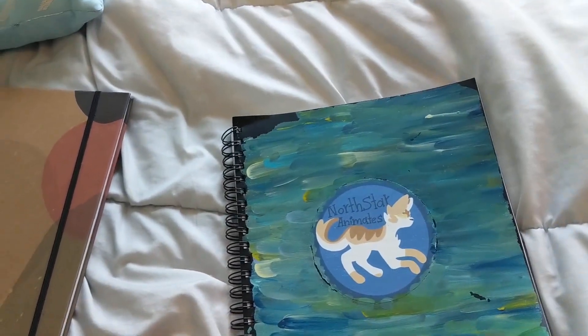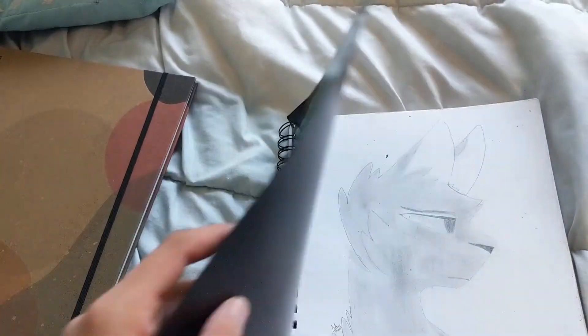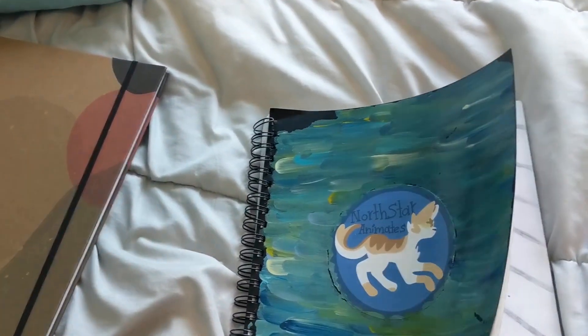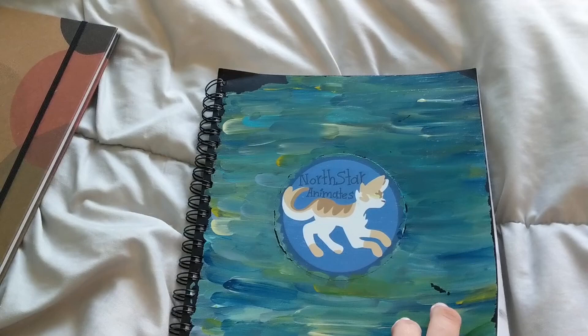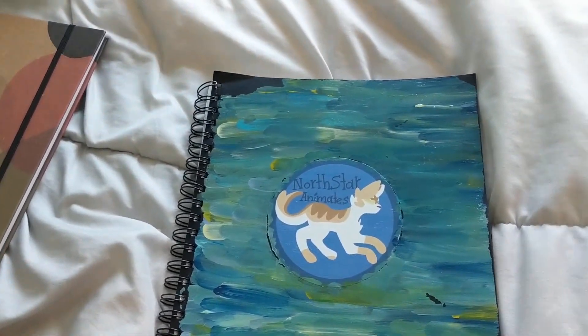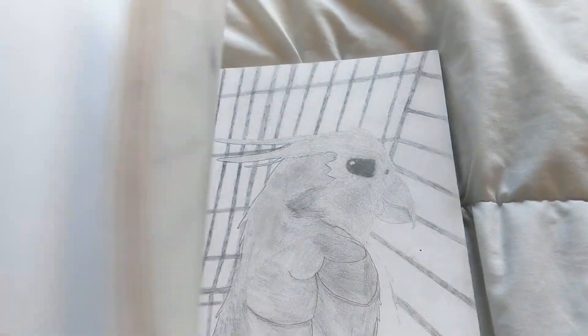I finally filled this sketchbook up. I started in like February 2022 and it's been through a lot, and I finally filled it now in July 2023. Shows how much I draw in a sketchbook — I balance that out with digital so it's really about the same. Sometimes I draw in other sketchbooks on paper too, so it takes a long time to fill up sketchbooks, but I finally filled this one up.